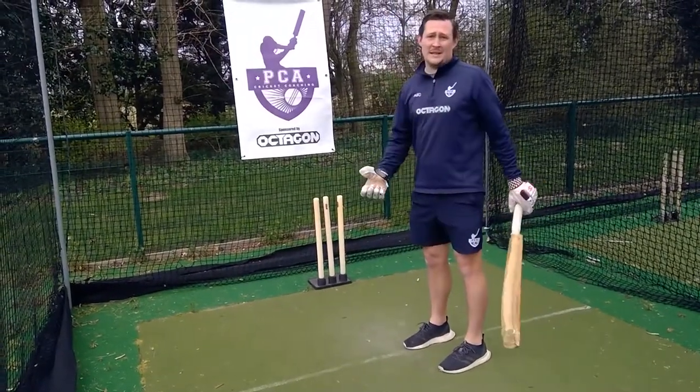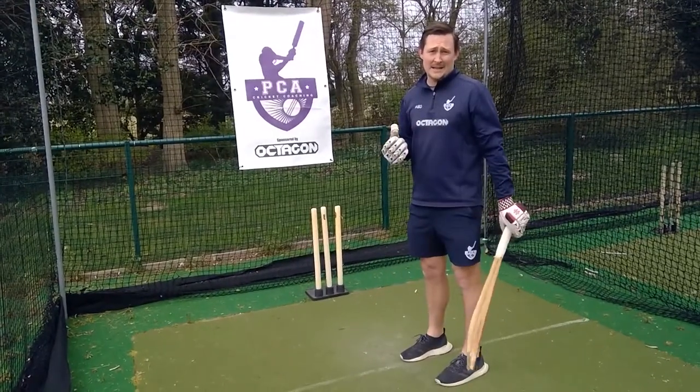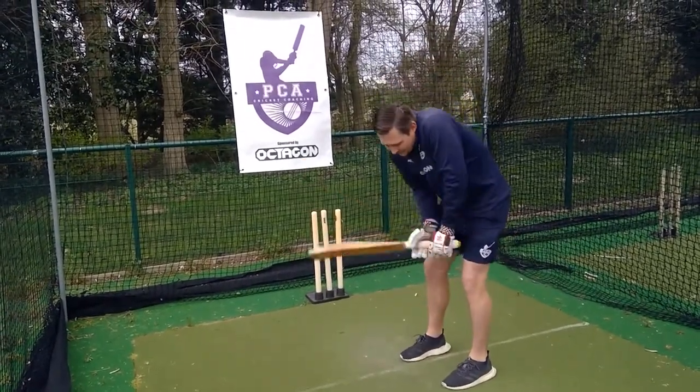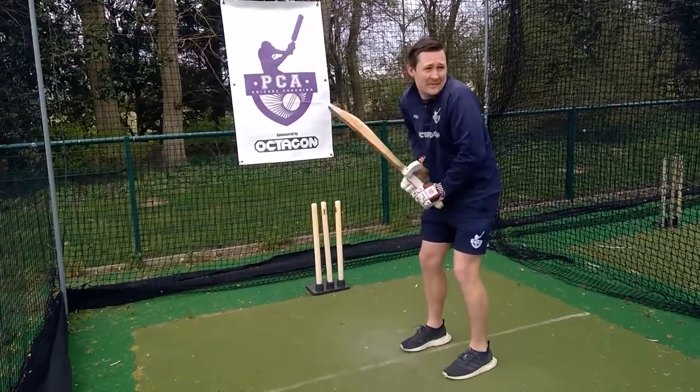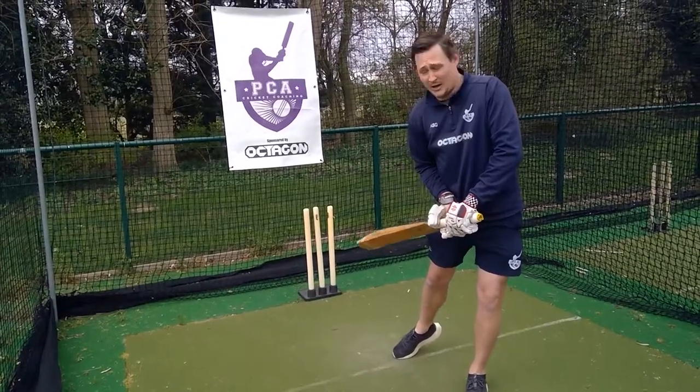But the more you practice, and as the weeks go by, hopefully the stronger your top hand will get and this will become easier and easier. One of the fundamentals of batting is having a good high back lift — that's how we get our power into our shots.